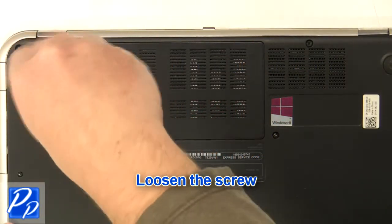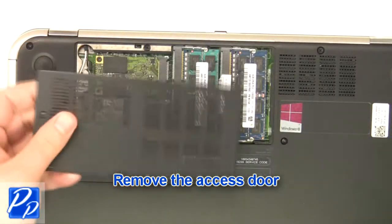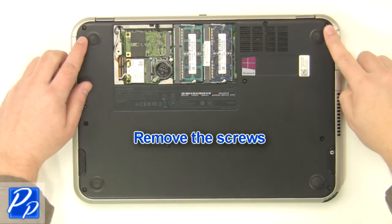Loosen the screw. Remove the access door. Remove the screws.